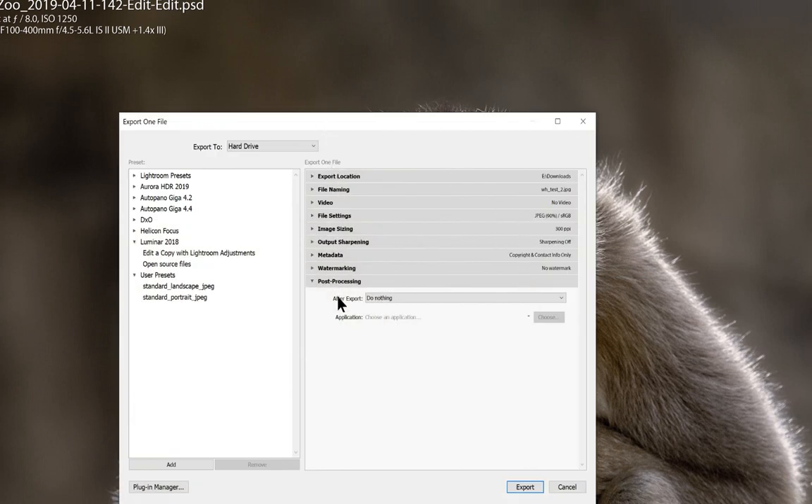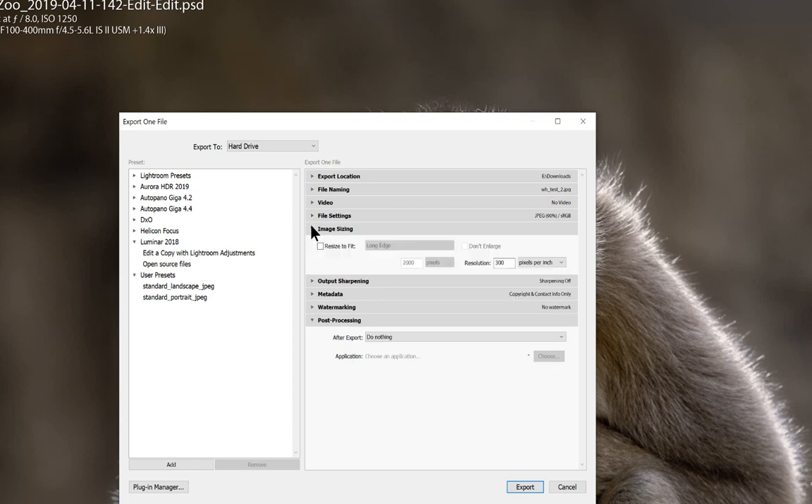The export dialogue has many options beyond the scope of this video. We'll go to the Image Sizing option. First, check Resize to Fit. The option you want is Width and Height, which is similar to Fit Image in Photoshop. Enter a width of 1920 and height of 1200, which is the target for our Canon projector.